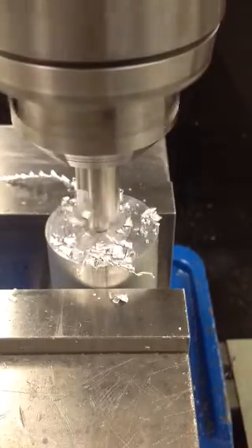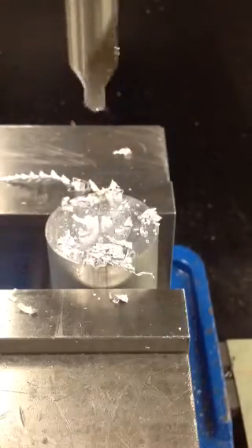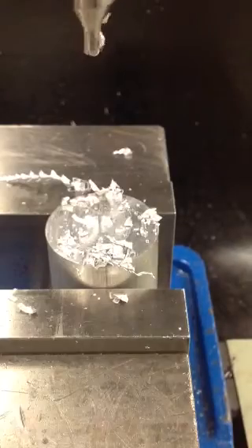We're getting down to our depth. We're going to drill there for one, two, three seconds and see what it looks like.